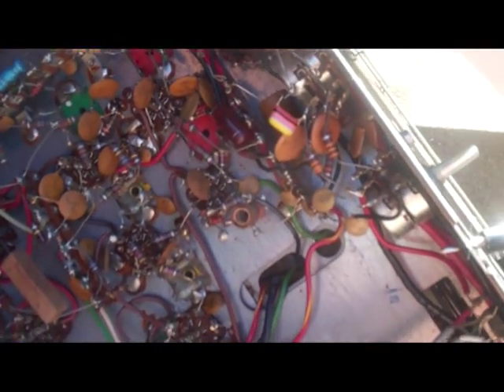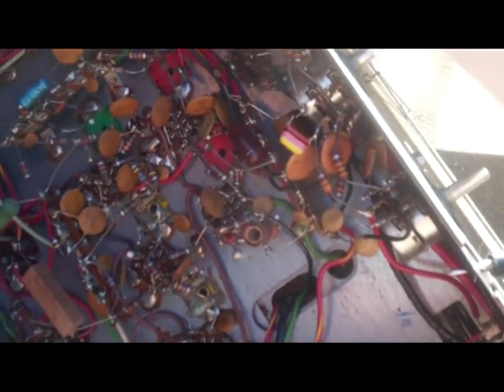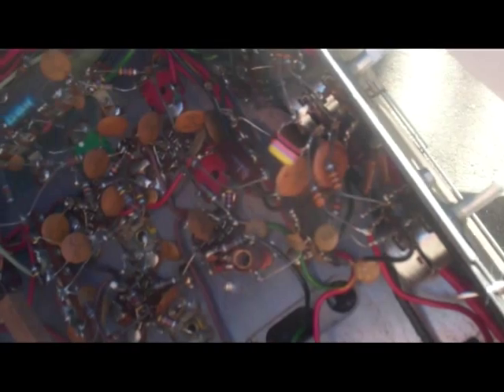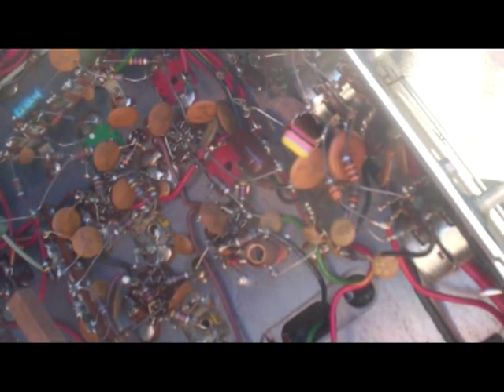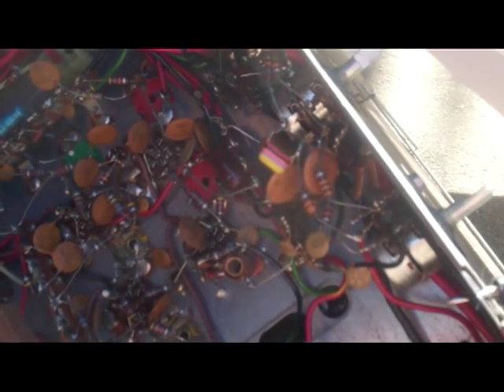I finally figured out the volume difference between the left and right channel with the Packard Bell combo unit which I'm reassembling, and it's this capacitor right here. A little paper mica or mica capacitor is totally open, so I'm going to stick a new one in there and that should balance both channels. What it was is it wasn't so much the level was different — it's that one channel had way more bass than the other channel.